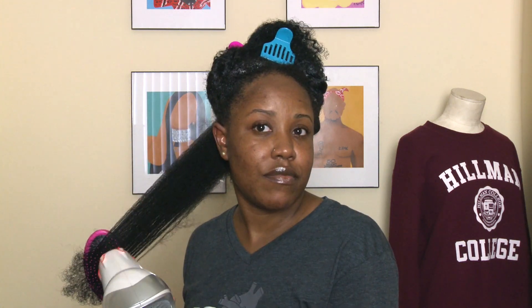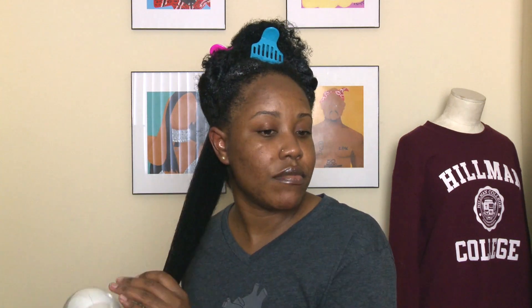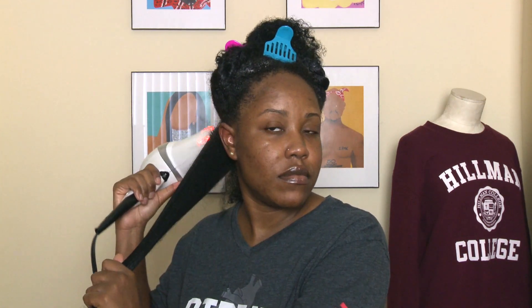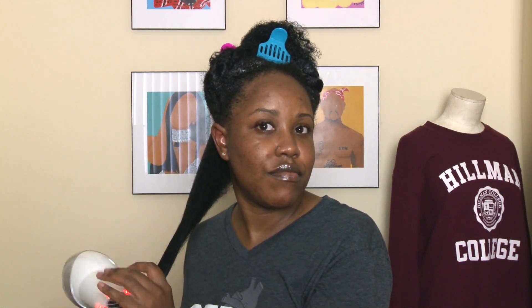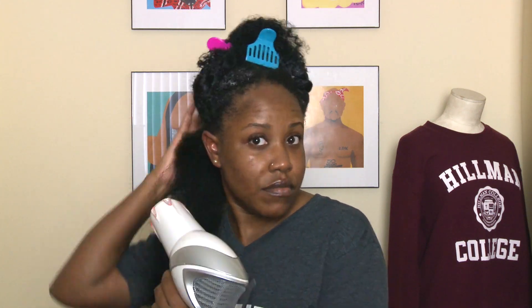I really like doing the tension method on my hair. I feel like it is a safe and effective way to blow my hair out. But one thing about the tension method is that it does take an extremely long time — it took a total of about an hour and a half. And of course I am low porosity, so it takes my hair extremely long to dry anyway.